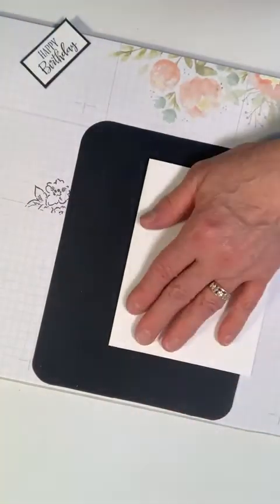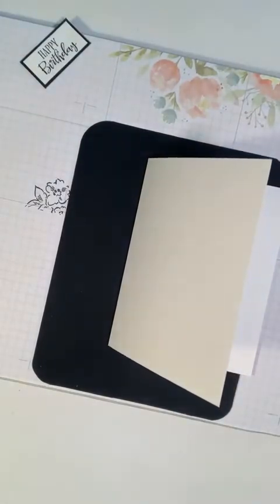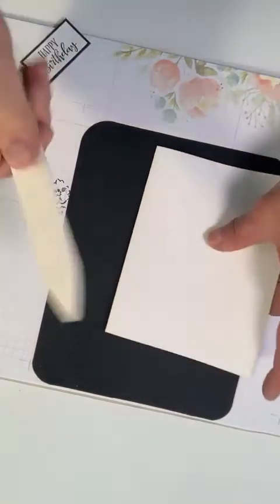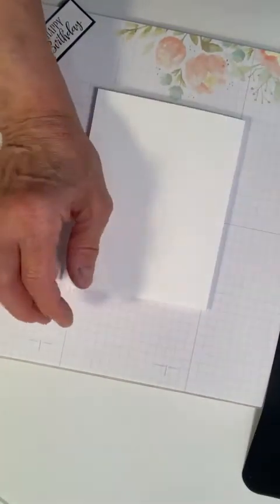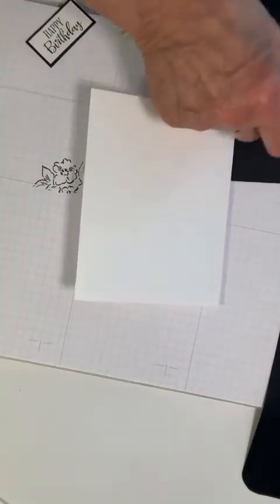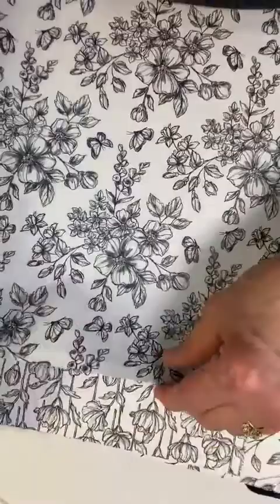I have my card base and I'm going to crease it. I don't know what I did with my bone folder — well, I have another one. I'm going to crease it and lay it right here. I decided to use part of that beautiful Perfectly Pinned paper.